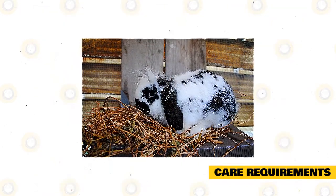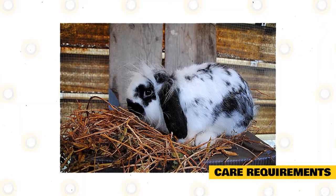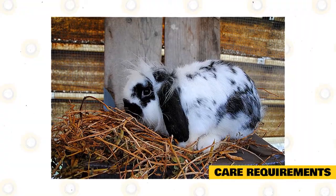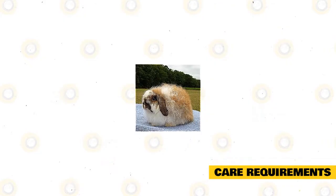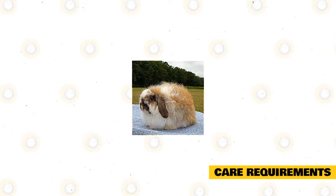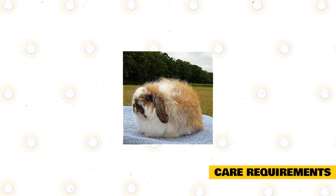Their diet should consist of 70-80% hay and grass, with the rest of their meal consisting of fresh fruits and vegetables. Make sure your rabbit's enclosure is dung-free, clean, and always has fresh water at its disposal. If your rabbit's enclosure is outdoors, always be wary of the temperatures and weather forecast, as these factors can be a potential danger to your furry animal.